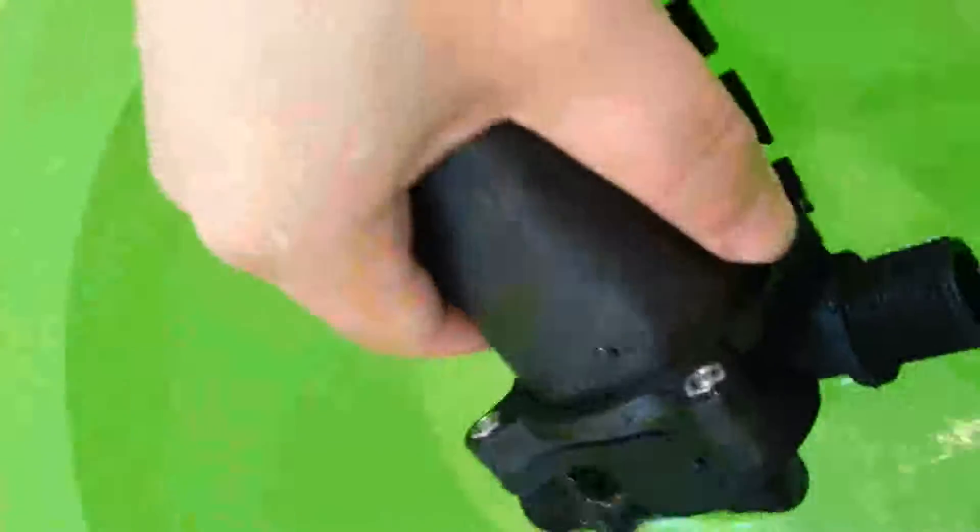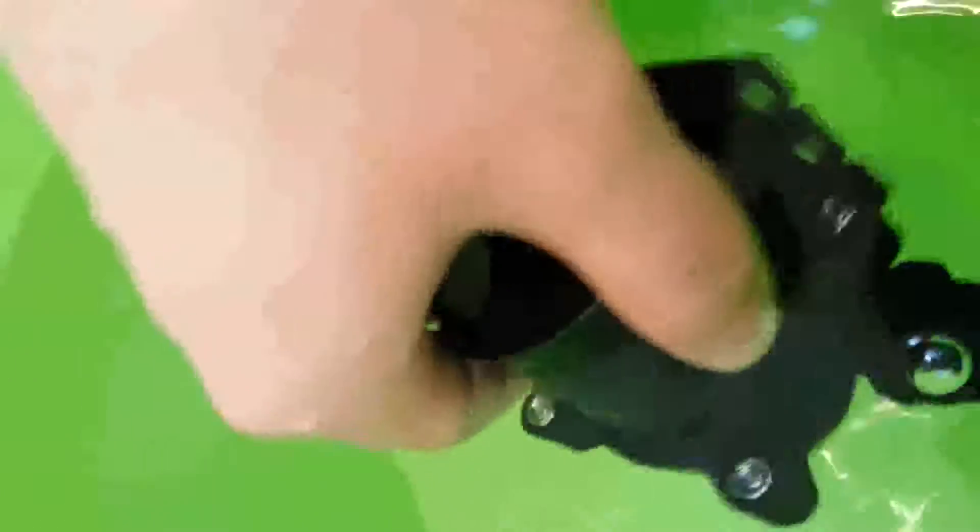I placed it in the container. Then, when connected to the power adapter, the pump now works. Let's check out the noise level while it's running and observe the spray.